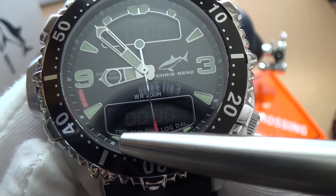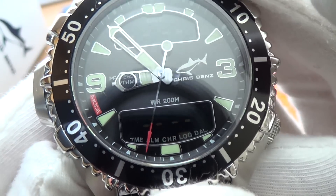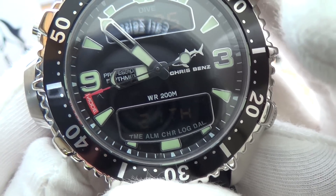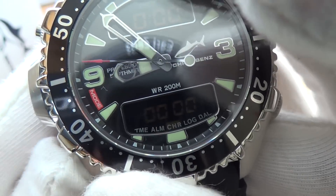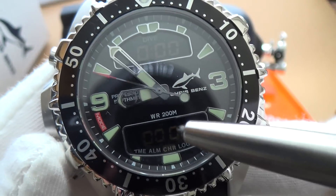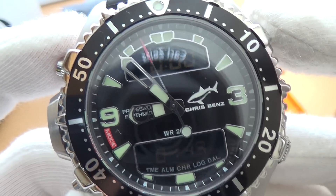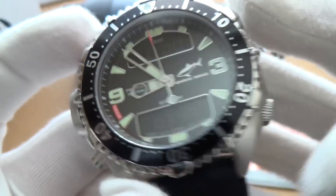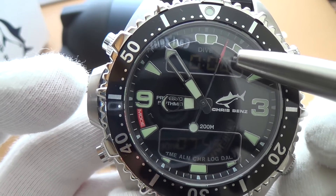We cycle through five different features. We have time selected, then if we press again it goes to alarm — which is off — then chronograph, which you can see displayed here. If I stop and start the chronograph, it's now timing as you can see. Then it will display your dive time.